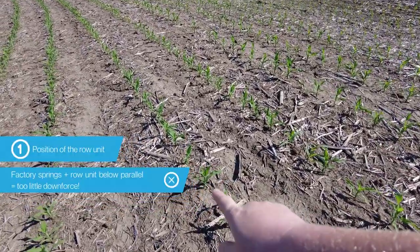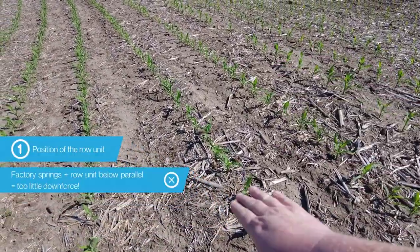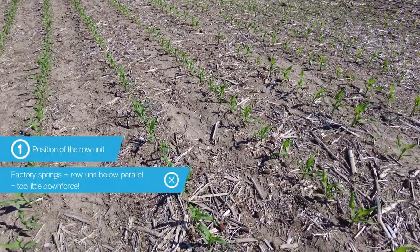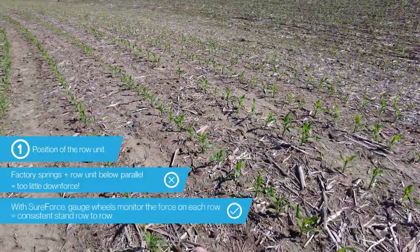This row unit here is equipped with SureForce and it is running below parallel, but the hydraulic cylinder is not affected by that varying spring tension like we see below the terrace.